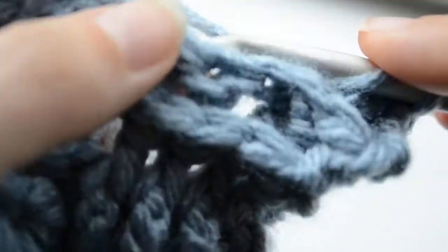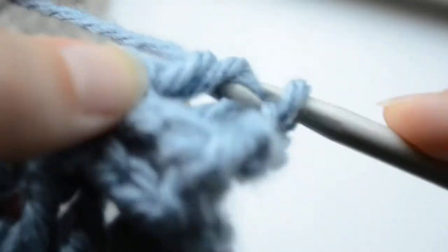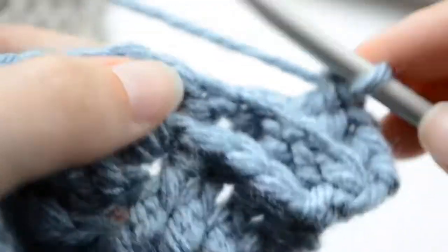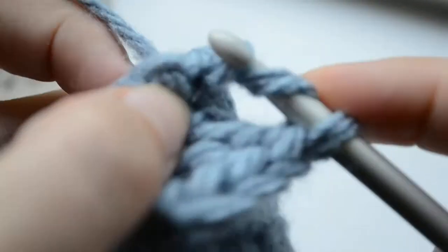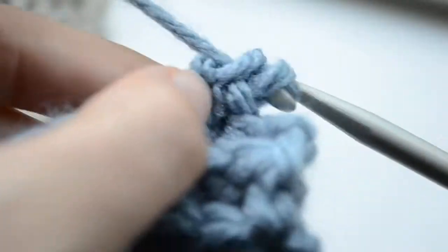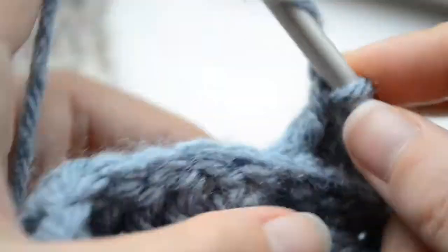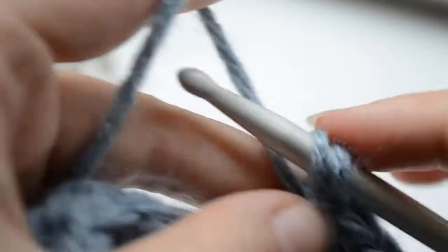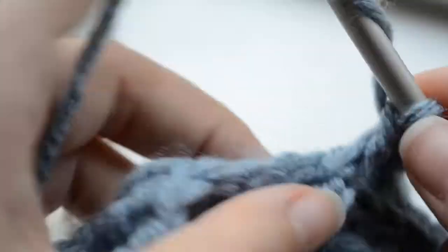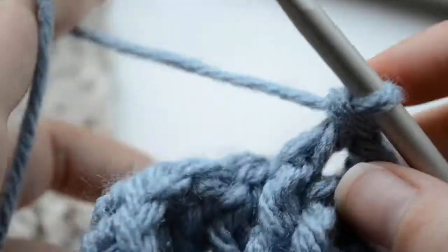This looks exactly the same working back post. I'm working 3 rows for each set but you can work as many as you want. You can even work a set of 5 front posts, back posts and 5 rows — whatever you want. Just be careful with the stitches.